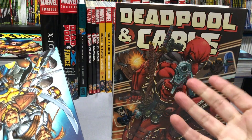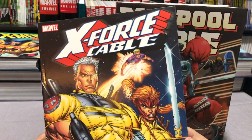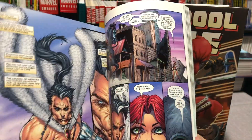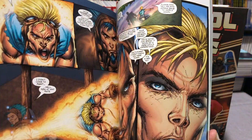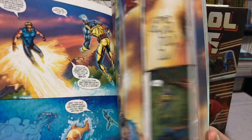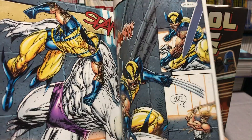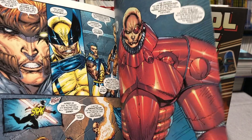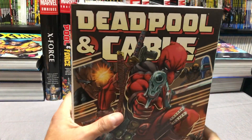Before I talk about my favorite run of Cable, I have to mention this little six-issue miniseries, X-Force and Cable, which is sort of the return of Rob Liefeld writing the character of Cable again, with Fabian Nicieza on script. This was okay at best, but Marvel did notice that the character of Cable was selling again.